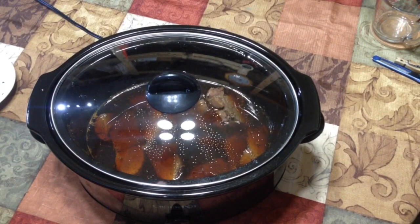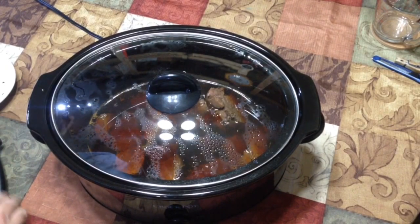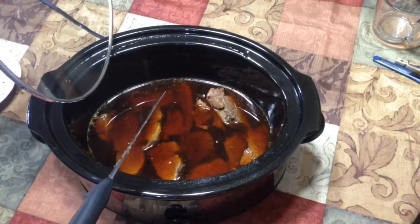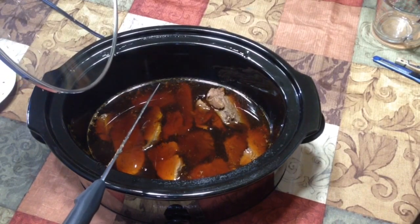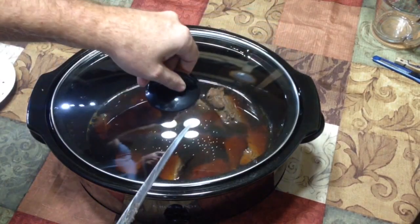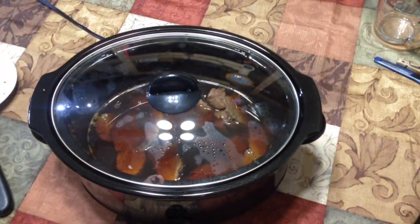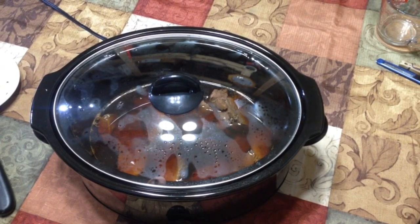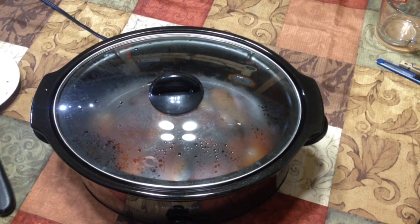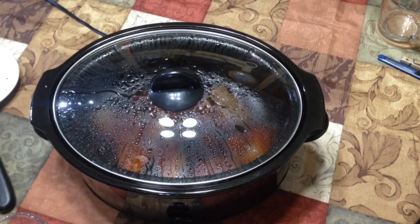At this point you have a couple options. You can either thicken it up — as you can see, the broth is thin like water — or leave it as is. To thicken it up we're going to use some corn starch mixed in a cup of hot water and pour it in, and we're also going to add a little bit of Country Bob's All-Purpose Sauce. We'll put probably three or four tablespoons of that in, which makes a really good taste at the very end.